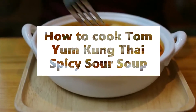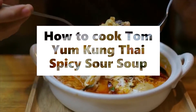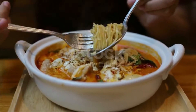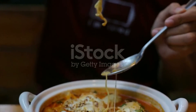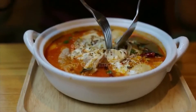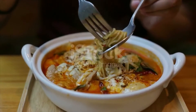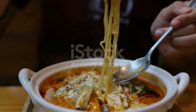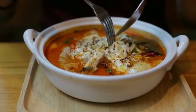Tom Yum Tong Thai Spicy Sour Soup. Ingredients: 3 cups water, 3 cups chicken stock, 3 shallots small diced, 2 ounces galangal sliced, 3 cloves garlic chopped, 3 lemongrass cut into 3 inches long and smashed, 3 to 4 kaffir lime leaves.